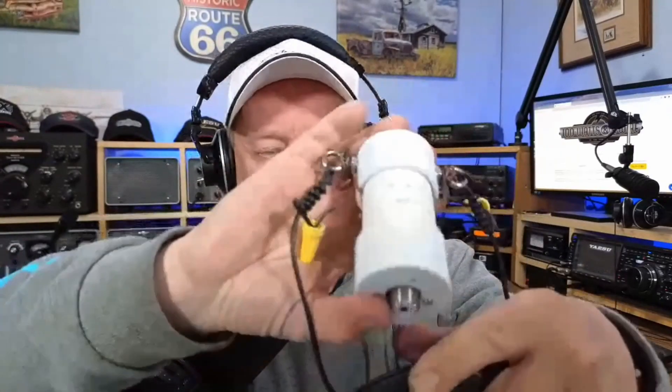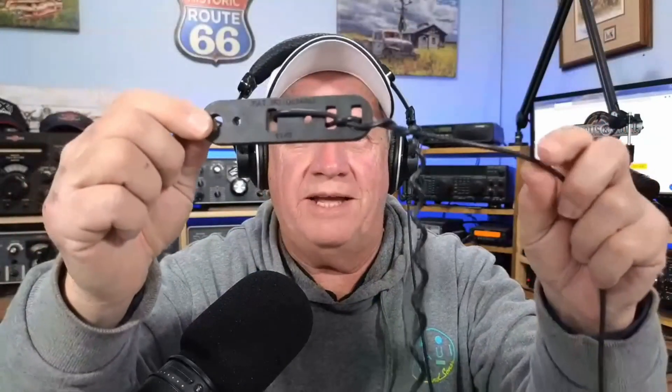These MFJ baluns work great. Now, what Joe was talking about — the wire hanging and the tuning issues he was running into — here's an insulator at the end and then you've got the wire hanging down. You put a couple of wraps on it and think you're going to tune it.